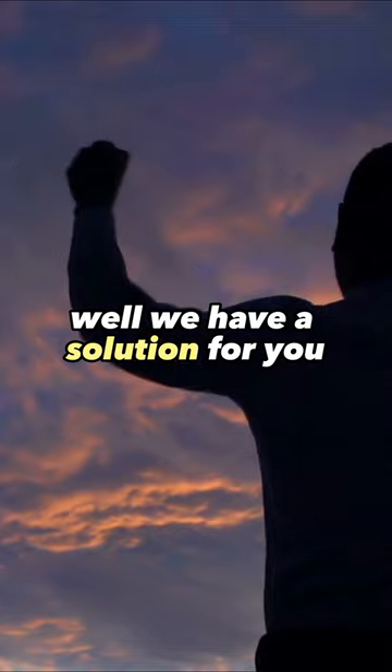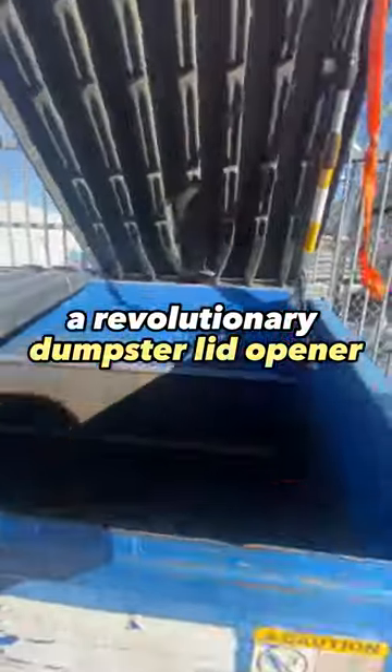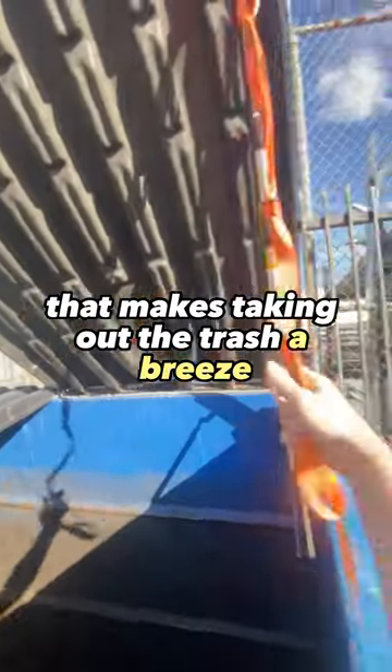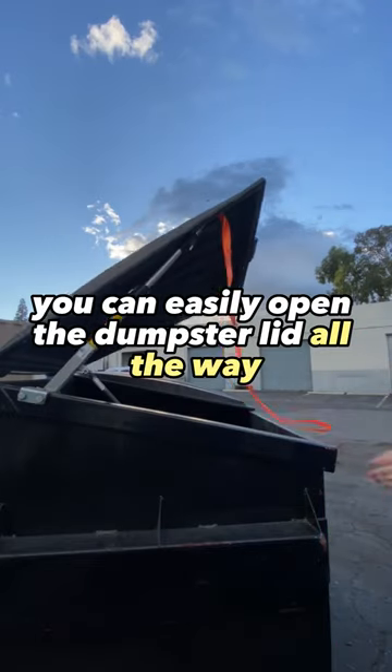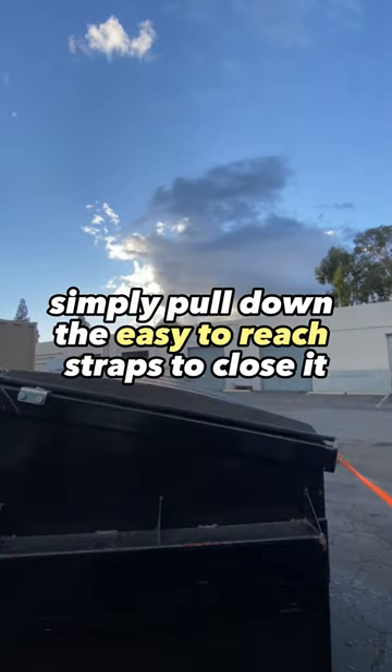Well, we have a solution for you. Introducing the Clean Opener — a revolutionary dumpster lid opener that makes taking out the trash a breeze. With just a light tug up, you can easily open the dumpster lid all the way. And when you're done, simply pull down the easy to reach straps to close it.